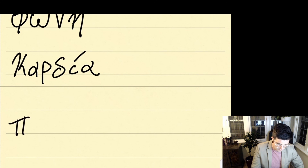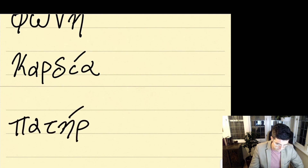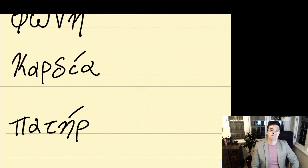And lastly, we're going to do patére. Patére. Go ahead and write it three times.